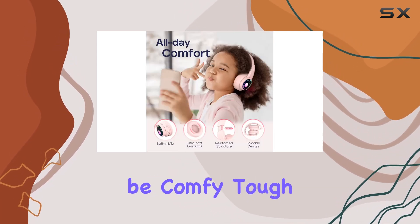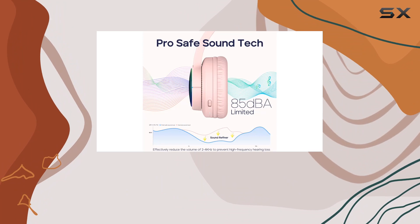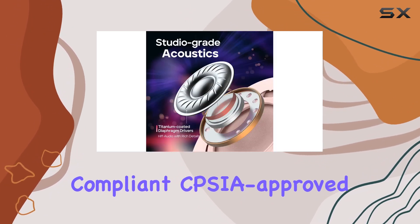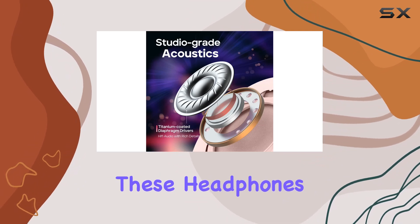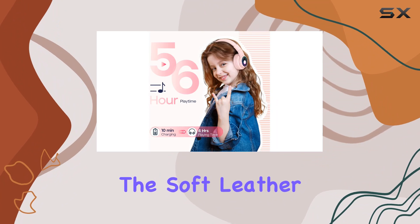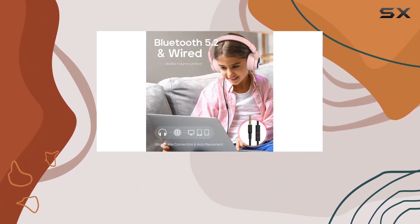Plus, they're designed to be comfy, tough, and kid-friendly. Made from recyclable and sustainable materials, ROHS-compliant, CPSC-approved, and FSC-certified, these headphones can handle the rough and tumble of kids' play. The soft leather ear cushions and adjustable headband ensure hours of comfortable wear.